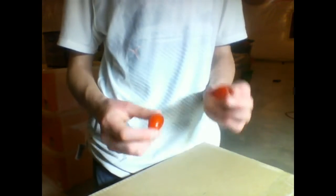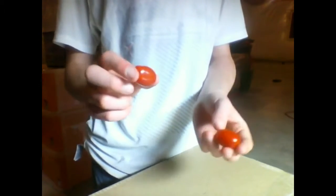Hey guys, I'm going to be growing these cherry tomatoes, so stay updated.